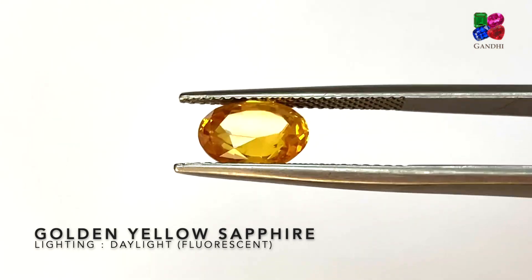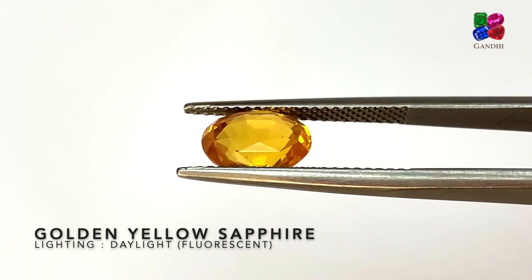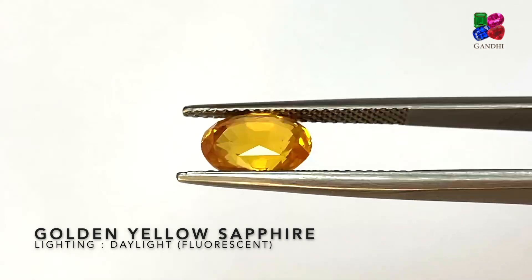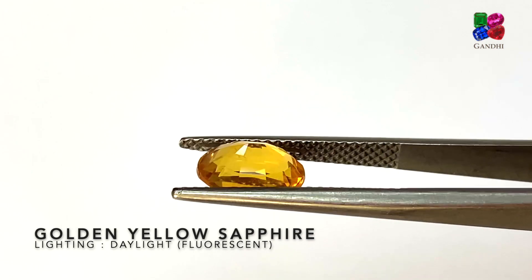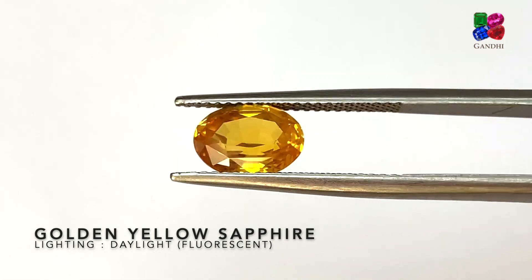Here we have a golden yellow sapphire — this will be classified as a golden yellow. This stone is heat treated without any beryllium and it's from Sri Lanka. There might be a very slight orange to this golden yellow sapphire, that's why it looks golden yellow, but very little.